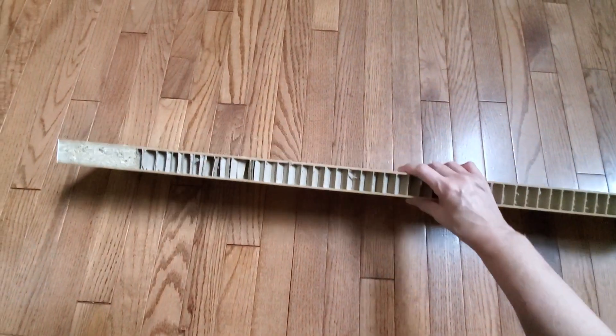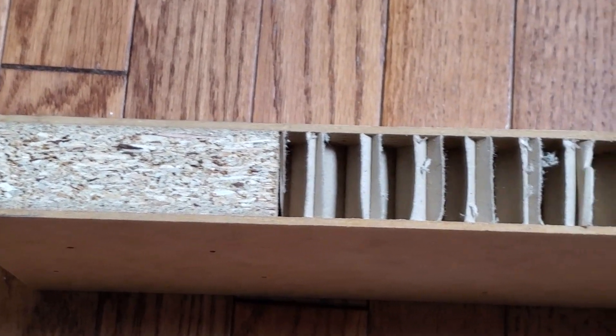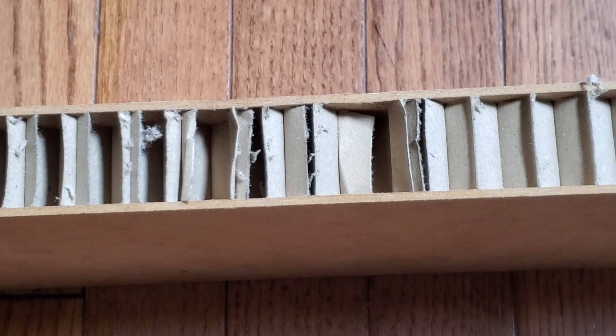The Ikea tabletops are hollow and filled with corrugated cardboard, except for the ends which have pieces of solid composite wood. The hollow wood makes it much lighter and easier to move around, but it's still too heavy to lift, so I had to assemble it in the room where I keep my hamsters.